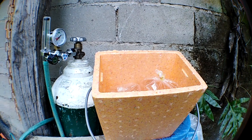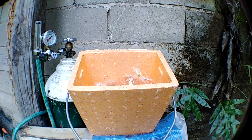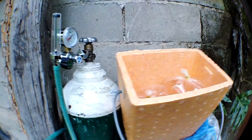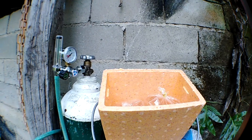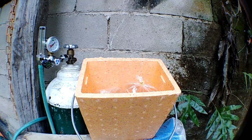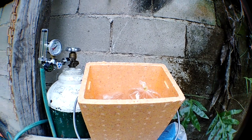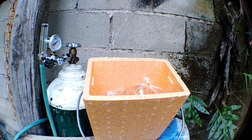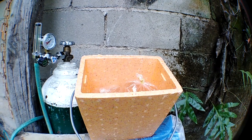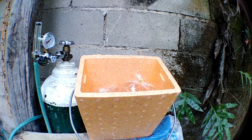If you are interested to purchase my Daphnia Magna culture — by the way, it's different from the wild Daphnia you can get in canals and rice paddies. Those Daphnia are smaller and hard to culture. I won't advise you to culture that wild Daphnia.